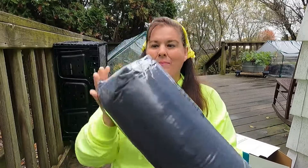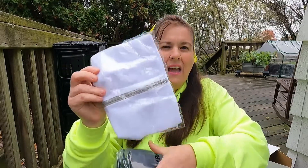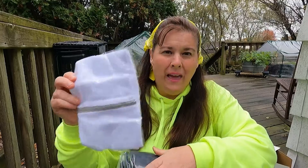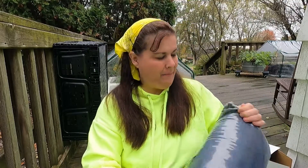They have it wrapped nice like this. One thing about this company that I love — they also include a bag that you can store your blanket in. So that's great. Alright, let's open it up.